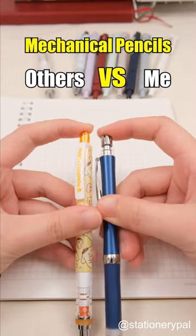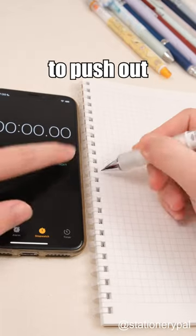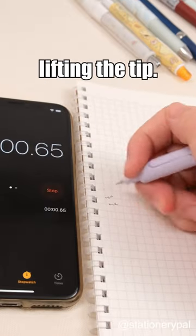Others using mechanical pencils versus me using mechanical pencils. Others use mechanical pencils that need a change in grip to push out the lead, while I can push out the lead by simply lifting the tip.